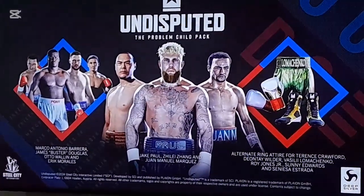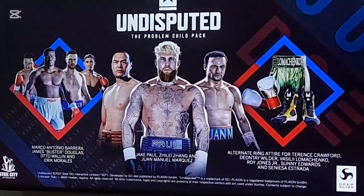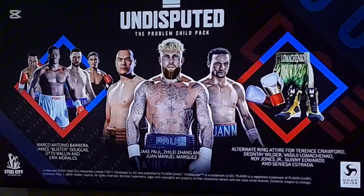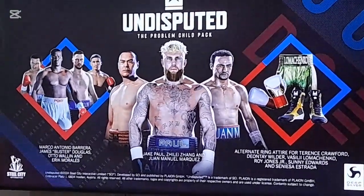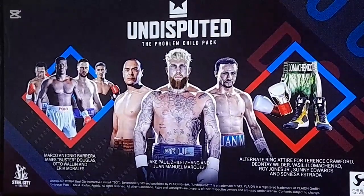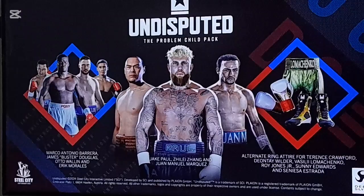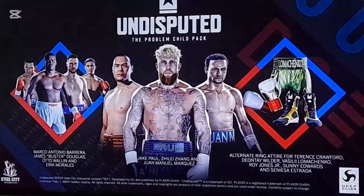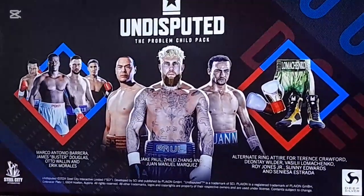We got one with Mel Marquez, we got Roy Jones Jr. outfits. Wilder new outfits — I hope we got that outfit he fought in at tight spirit. Sonny Edwards got a new outfit — I'm quite sure he's gonna have on the outfit he had when he retired, when he fought his last fight. The city on Matrinko — that green is the matrix. They used to call him the matrix.